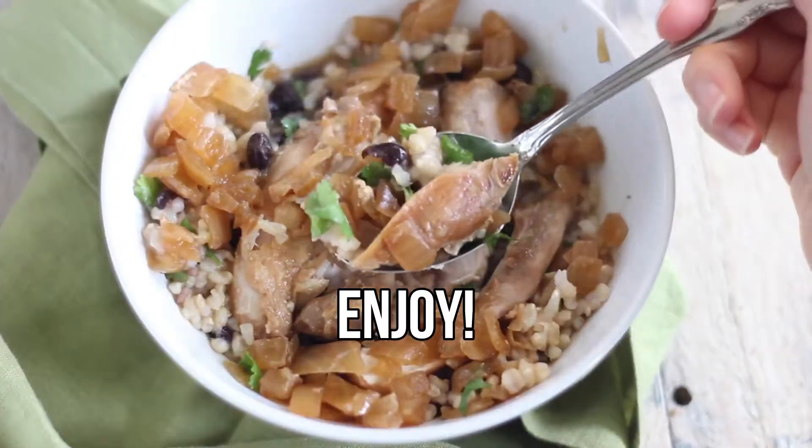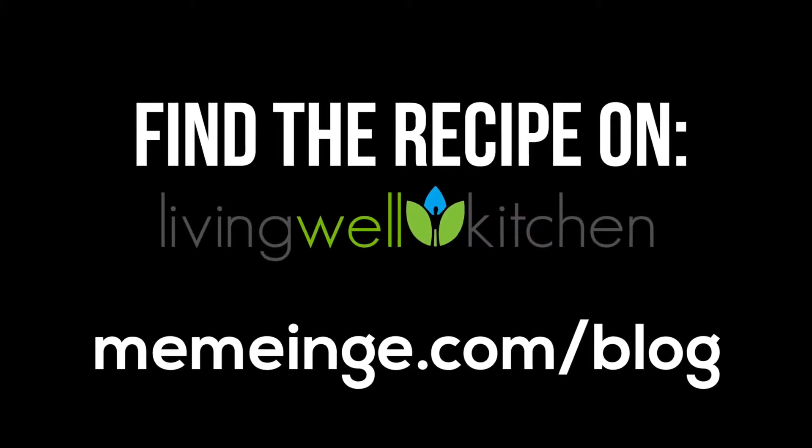For more tasty recipes, visit Living Well Kitchen. And if you enjoyed this video, be sure to like and subscribe to the channel.